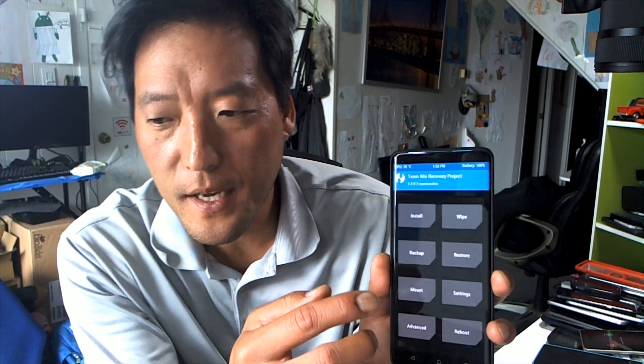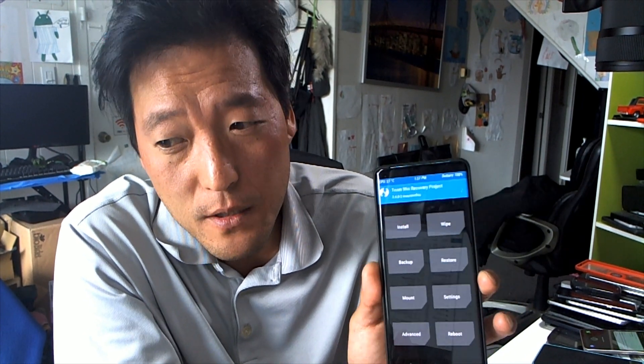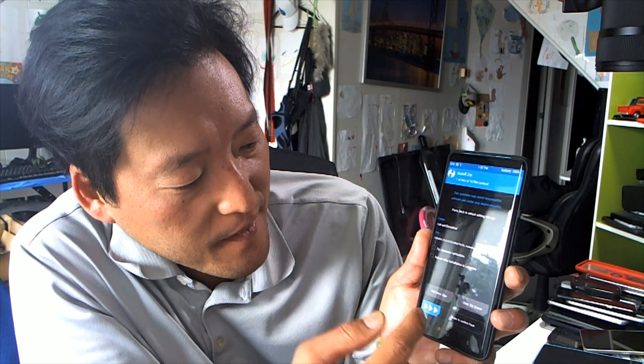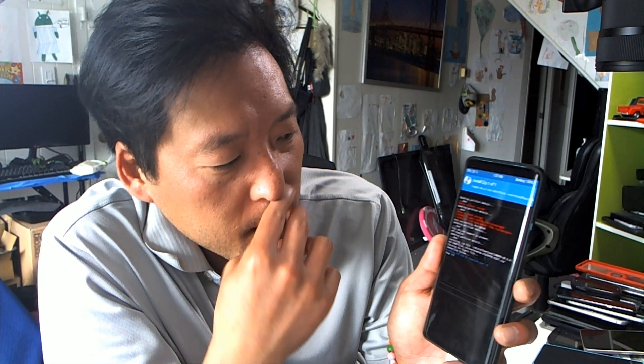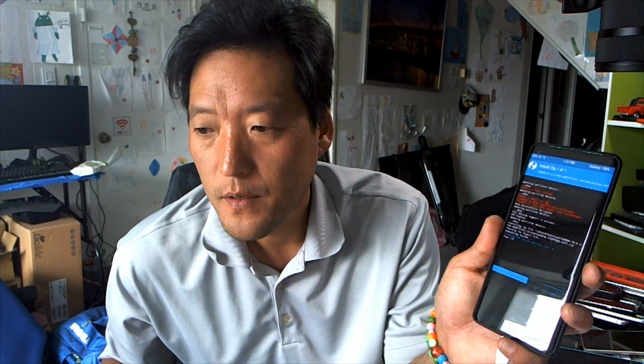You don't have to do a data wipe in TWRP because we already wiped it using the fastboot command — this is a workaround since TWRP is still in beta. Go to Install, go to your SD card download folder, choose the Carbon ROM zip and flash it. When that's done, go back to the home screen and install OpenGApps next.